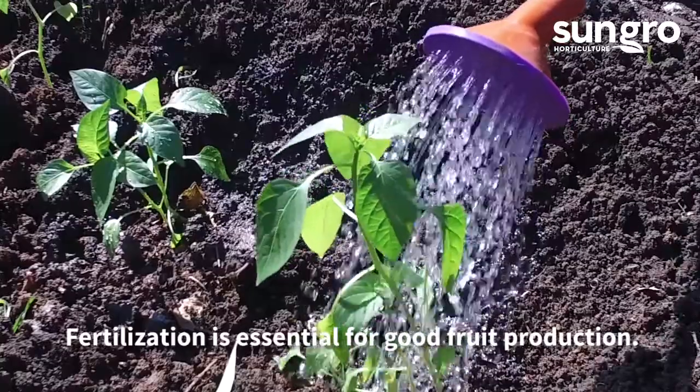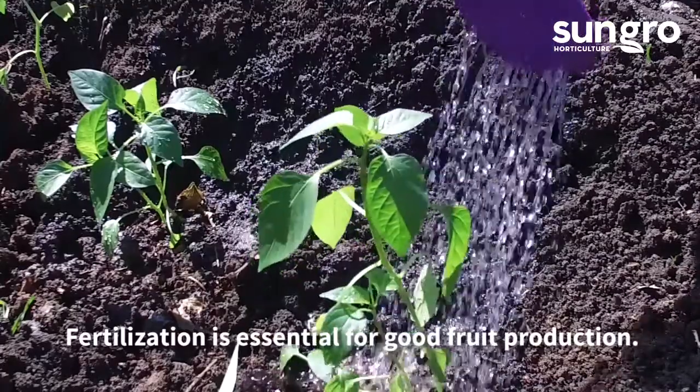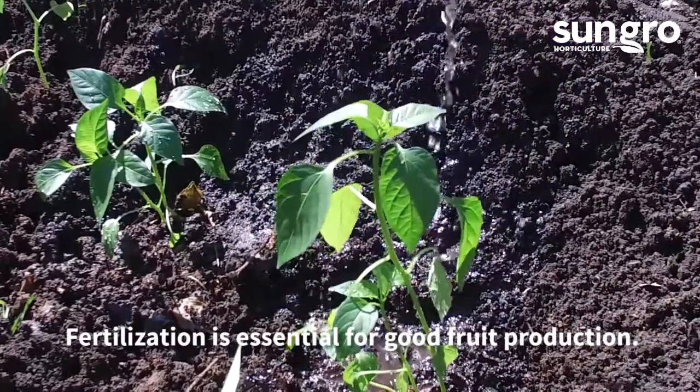When feeding your peppers, choose a granular or water-soluble tomato or vegetable fertilizer. At planting time, consider adding 1 tablespoon of Epsom salts to the garden soil for more robust growth.